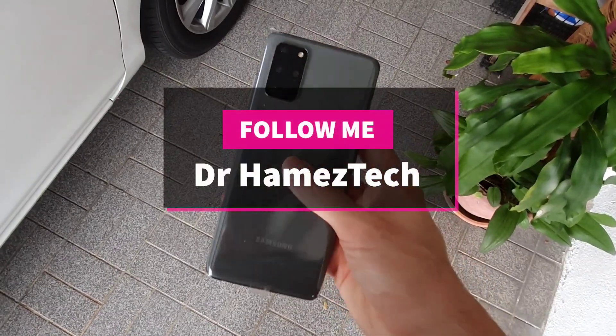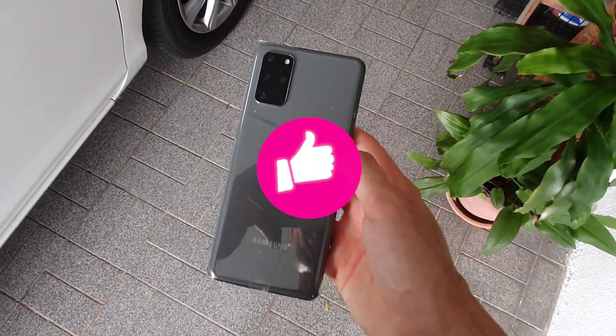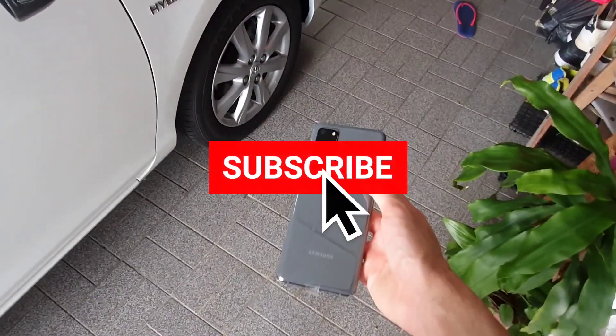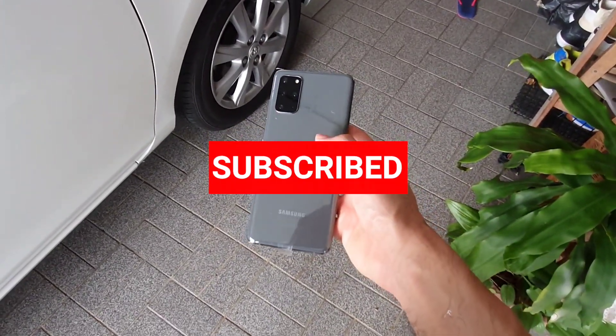So that's it guys, this is Dr. HamezTech. If you enjoyed this video, do click the like button. For more content like this, do click the subscribe button down below. Take care and wash your hands.